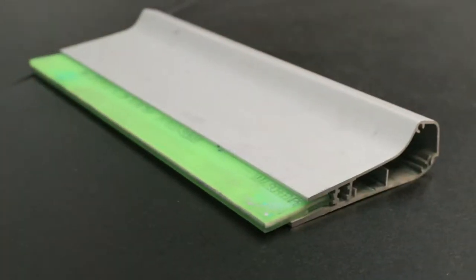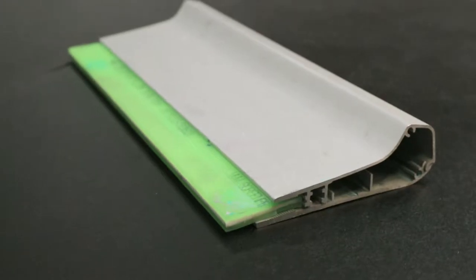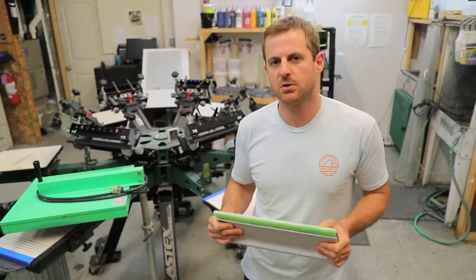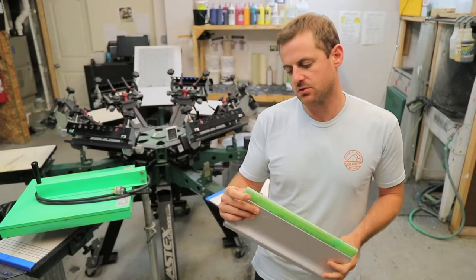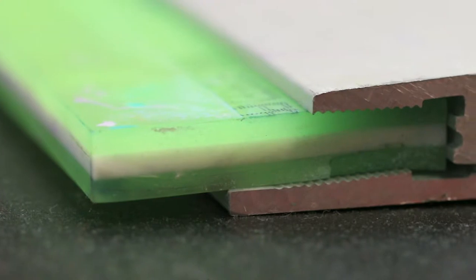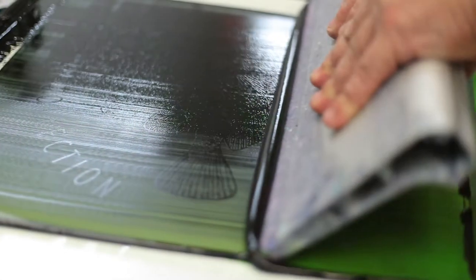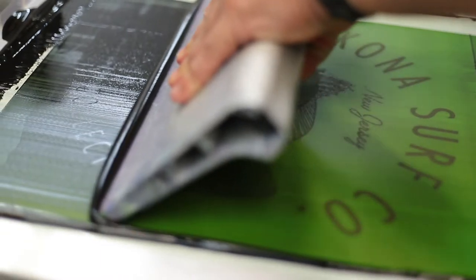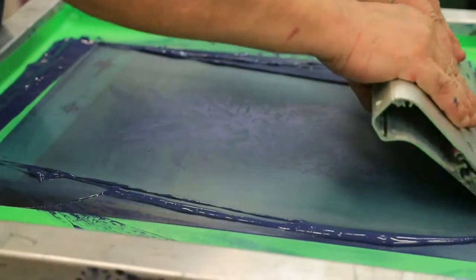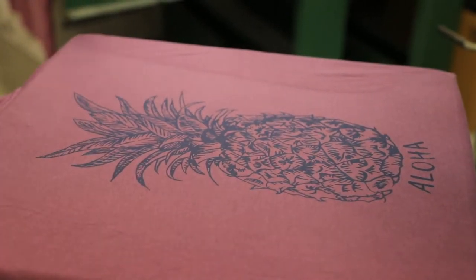It's very important that you have the correct squeegee when you're printing with water-based ink. We recommend that you use the 70-90-70 squeegee. This gives you optimal control and it features a soft edge on the outside with a hard white strip in the middle and a soft edge on the outside. This is really important because it helps you push the ink into the garment, which is important with water-based ink because the ink is getting saturated into the garment — and that's why 100% cotton works the best for water-based ink.